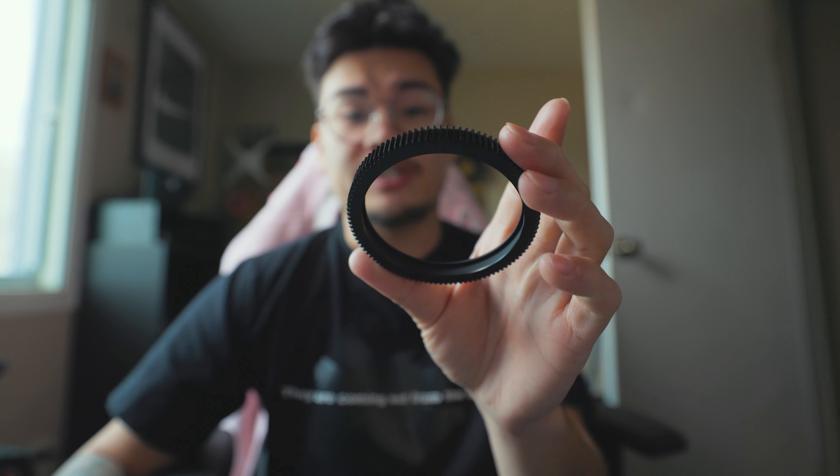We're gonna do the front ring after we put on the focus gear because we have to squeeze the focus gear on using tension. So we have our focus gear here — it's super sturdy, it's metal and it looks really really nice. To get this on we're gonna need to throw on these inserts, which are pretty much adapters that help fit the focus gear to the lens. They sent me a bunch and I'm pretty much just gonna have to find the one that fits and squeezes on pretty easily.